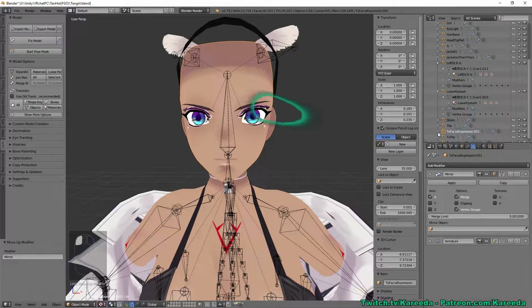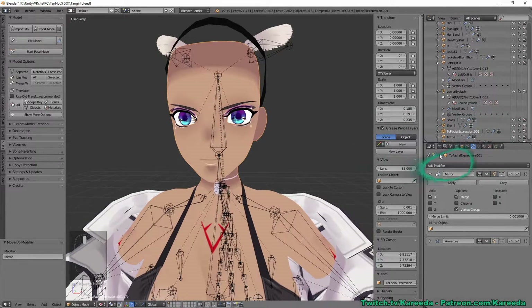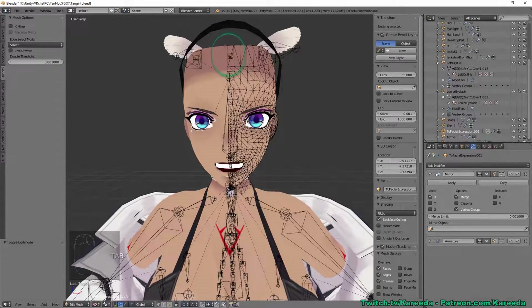I found a script that handles this. It duplicates the object with shape keys, mirrors it, then merges them together — so you maintain the shape keys. The downside is that left/right asymmetric shapes like a wink will become a blink, because it applies the same shape to both sides after mirroring. It can't identify that a blend shape is intended only for one side, but it does mirror all blend shapes correctly.